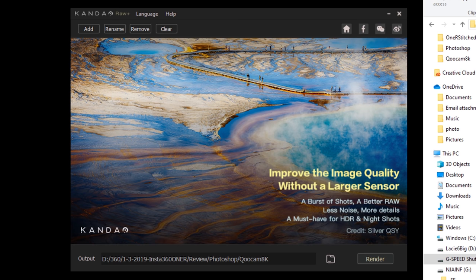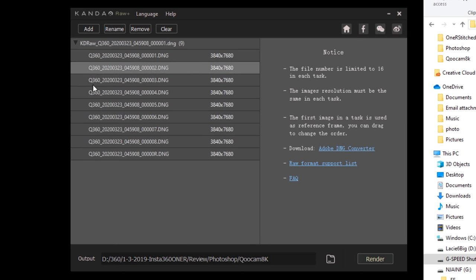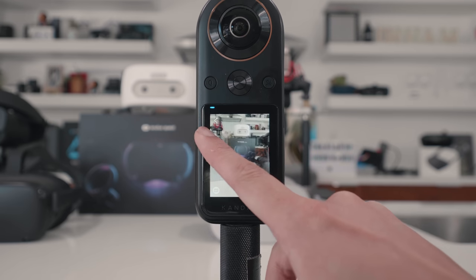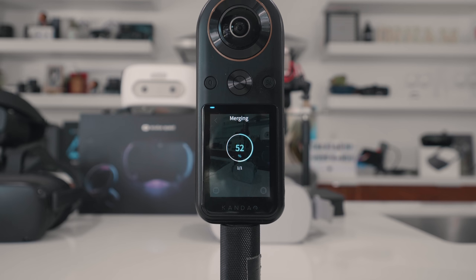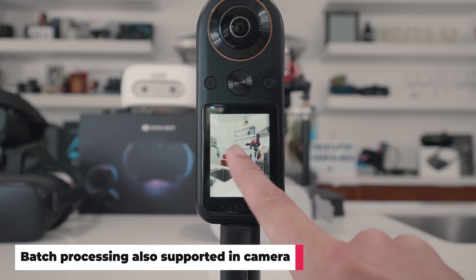Let's focus on Qoocam 8K first. Before today, you would need extra software called Kandao RAW Plus to merge your DNGA to achieve the amazing image quality you see in this comparison video. Now you can merge DNGA directly in-camera after capture. After you capture your DNGA, go to your gallery by sliding the left edge, choose the DNGA photo. In the lower left corner, a new icon appears called RAW Plus — tap that. It will start the in-camera stitching, and when done, the stitched and merged photo will appear in your gallery with a new label of RAW Plus.